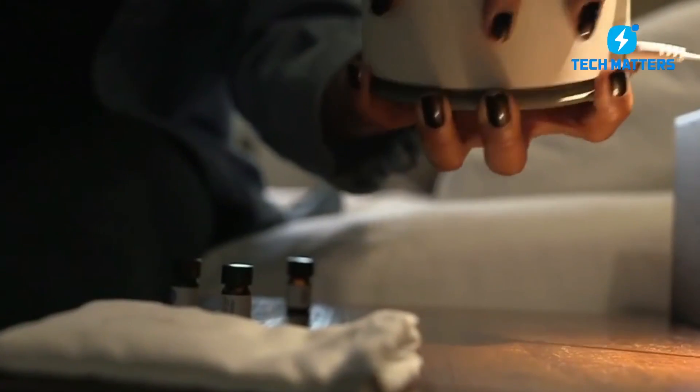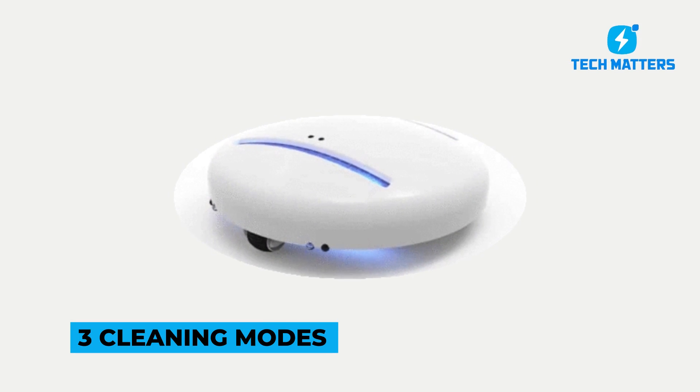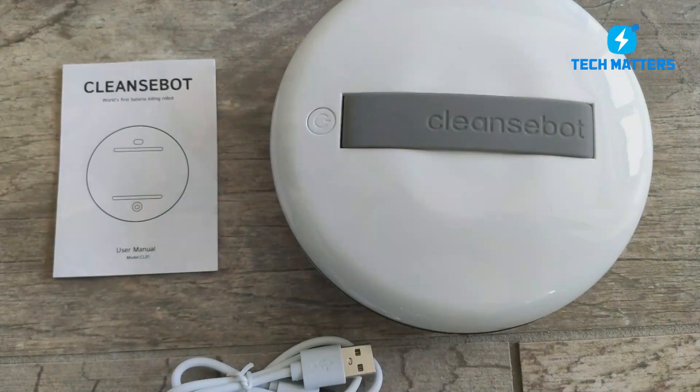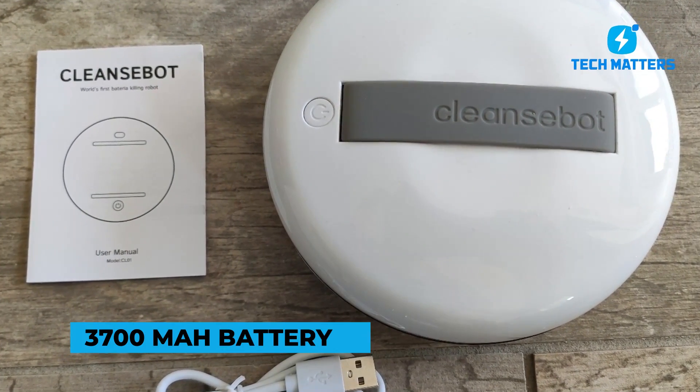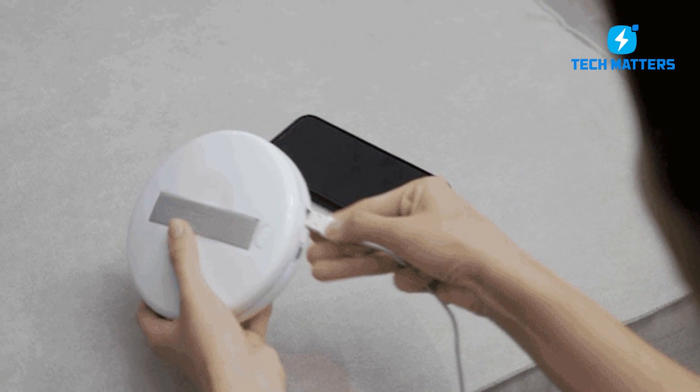Rest easy knowing your hotel room has been cleaned and disinfected. With just one charge, CleanseBot can sterilize and disinfect six times. It also has three cleaning modes, which we'll cover in detail later. CleanseBot is also a power bank with a 3,700 mAh battery that can charge your tablet, phone, and other gadgets quickly.